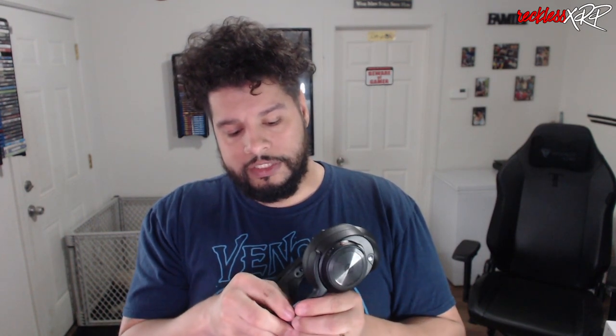Another thing I like about this headset is that the ear cups are now adjustable — you can extend them to whatever fits you. On the left ear cup, if you take off the plate — which looks aluminum but is actually plastic — you have a USB-C charging port to charge the headset via cable. On the right ear cup you have the battery slot, which is rechargeable via the base station.